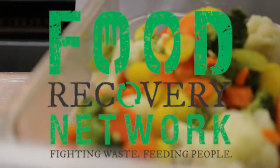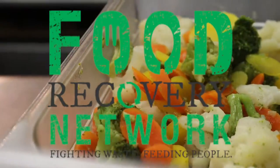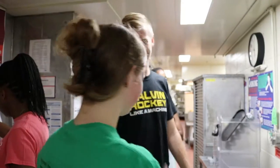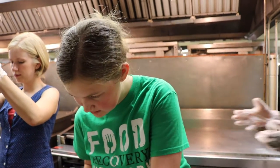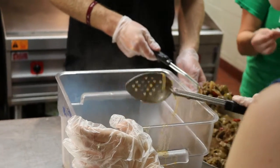Welcome to the Calvin College Food Recovery Network. We are excited to have you volunteer with us. Before you come to a recovery, be sure you are wearing long pants and closed-toed shoes. This is for your safety in case anything hot were to spill in the dining hall.